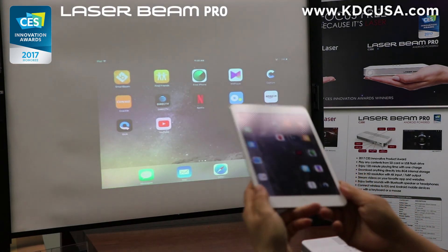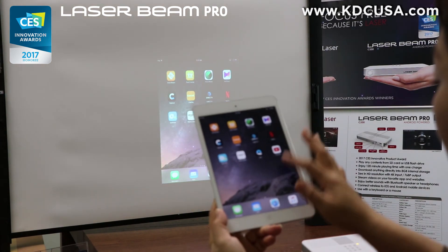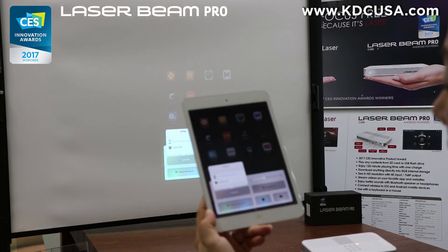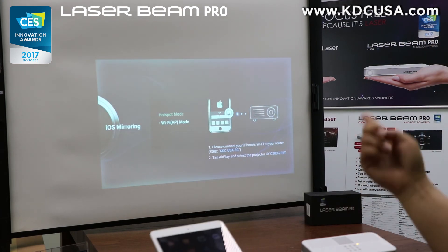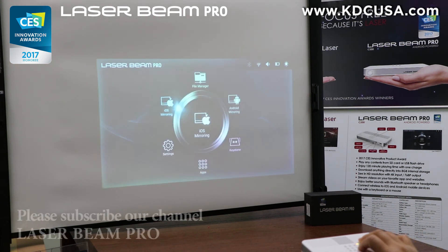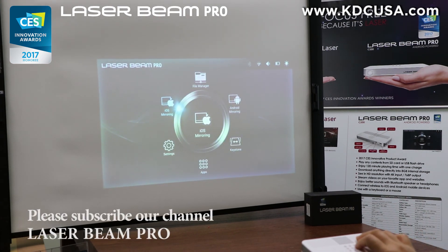To disconnect, swipe up the bottom bezel from the iPad and select C200, then select 'Turn off AirPlay mirroring.' That's it! Thank you for watching, and don't forget to subscribe to our YouTube channel, LaserBeam Pro, for more upcoming videos.